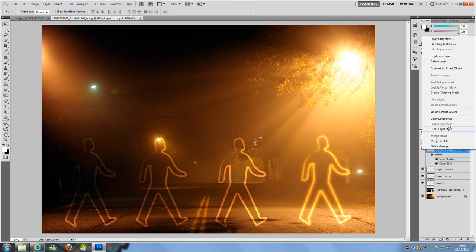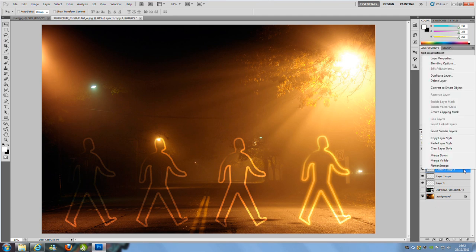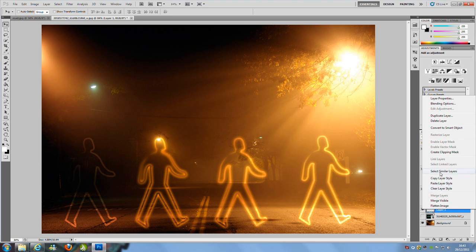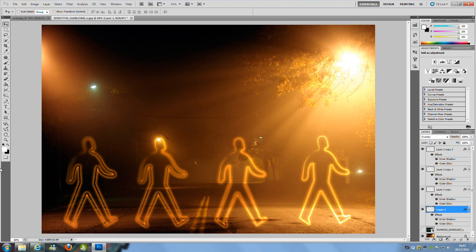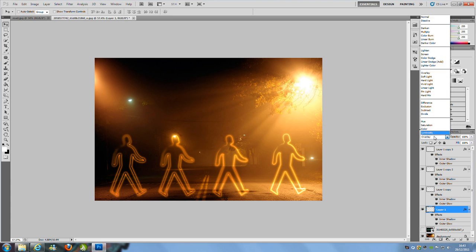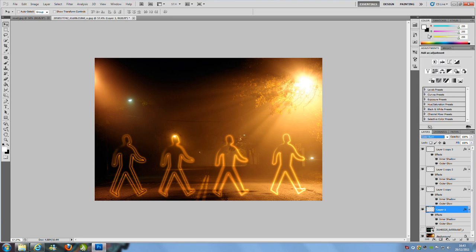Right click that layer and press Copy Layer Style, then paste onto the other layers — Paste Layer Style, Paste Layer Style, and once more Paste Layer Style. The first character has gone a little bit odd, so go over to the first picture and change the blending mode drop-down to Color Burn, then drop the opacity.